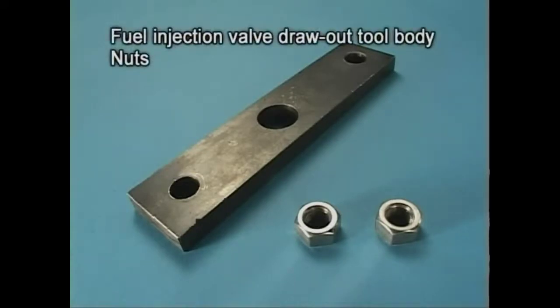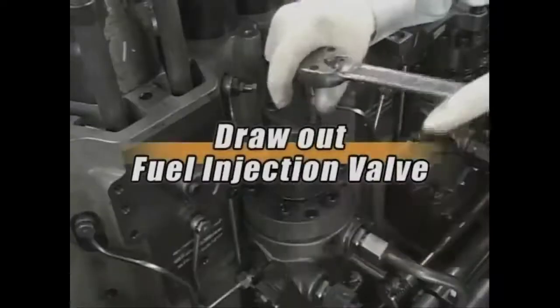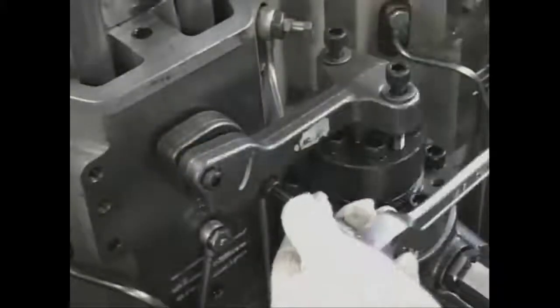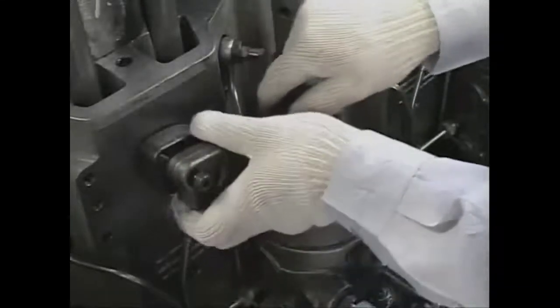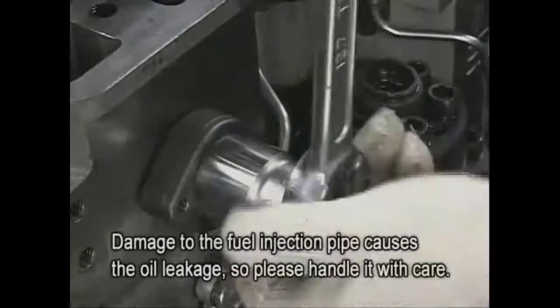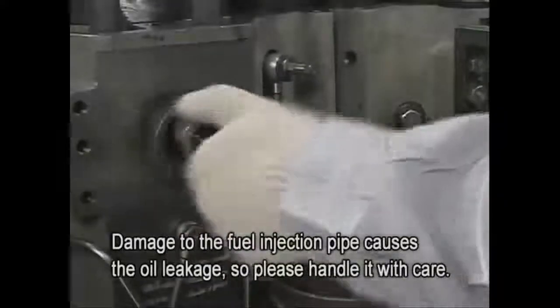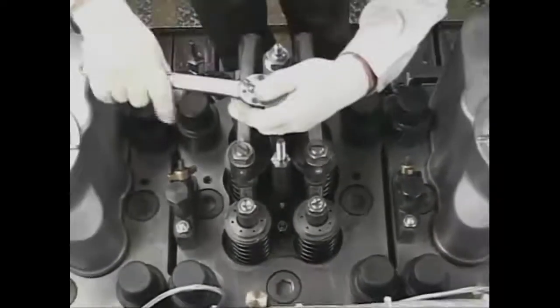Use the exclusive tools to draw out the fuel injection valve from the cylinder head. Be sure to make checks and preparations before the maintenance. Start by removing the clamp bolts of the injection pipe joint. Loosen the cap nut of the injection pipe and remove it together with the injection pipe. Then remove the tightening nuts of the fuel injection valve.